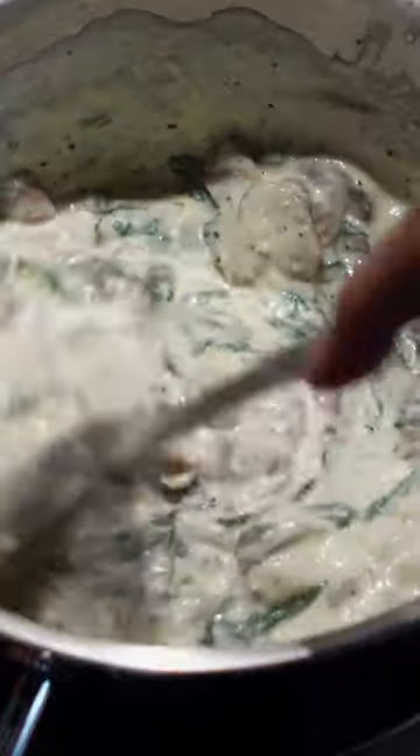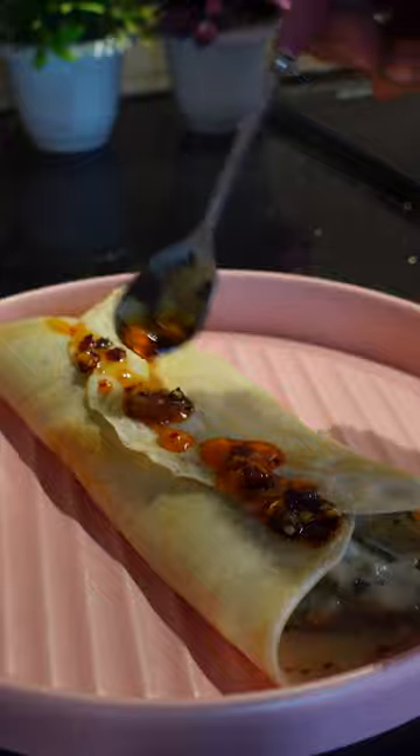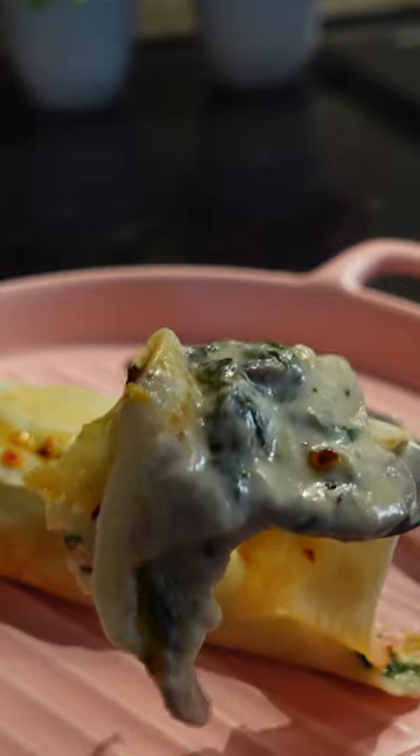I've never made dosa before, but I've seen my mom make it, and that's how I made these crepes — and I am actually very, very proud of how they turned out. Assembled and topped with chilli oil.